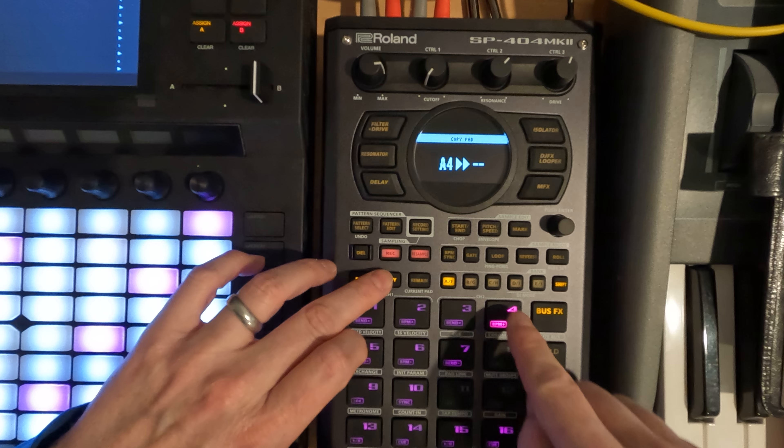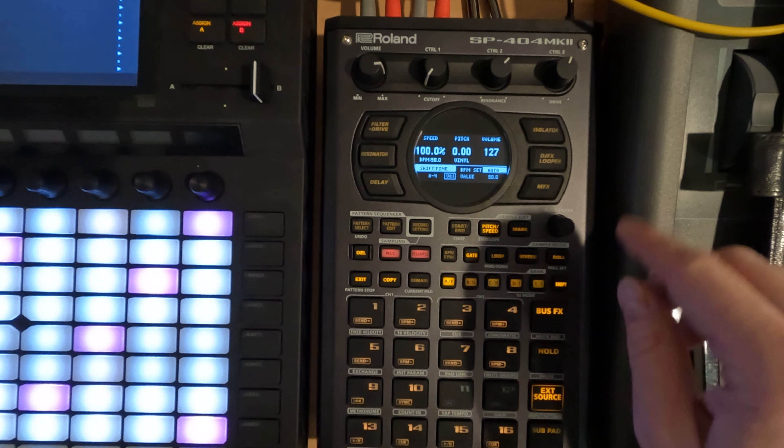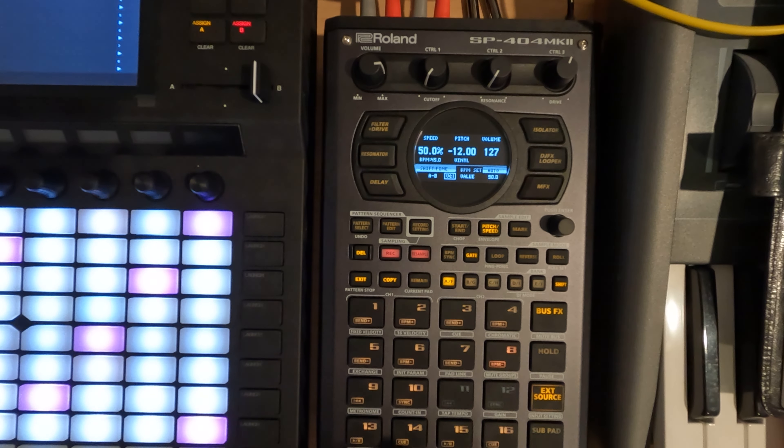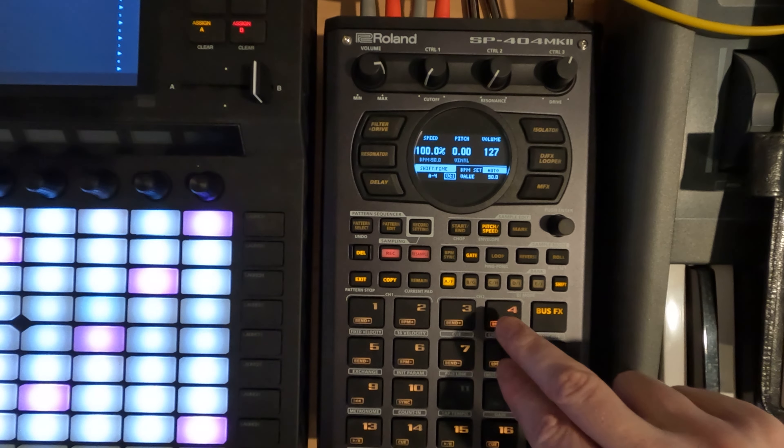Then all I'm going to do is just copy pad 4 to pad 8, so we've got a copy of it. I'm going to go to pitch on pad 8 and pitch this down 12. And if we play just the one, that's what we get.